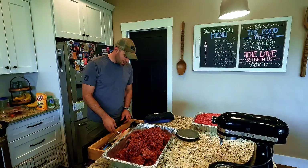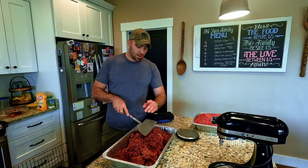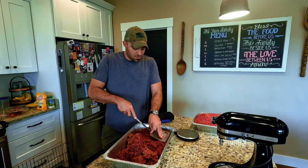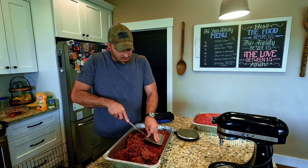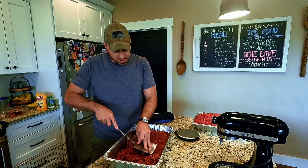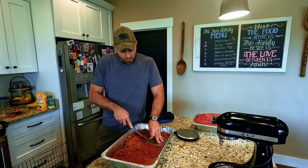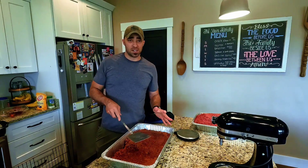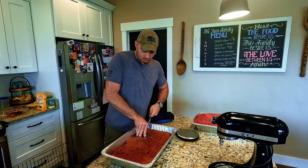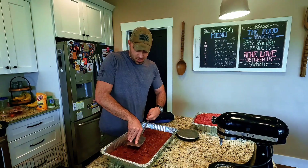Everything's mixed and blended — that's pretty much it, we're making pemmican. Now we're just going to press it out into a nice block, compact it in here, give it a visual inspection, and make sure we don't have any dry spots. The only other thing we've got to do is let this cool completely. Once it has cooled 100%, we'll flip it over, knock it out of the tray, and slice it into chunks.